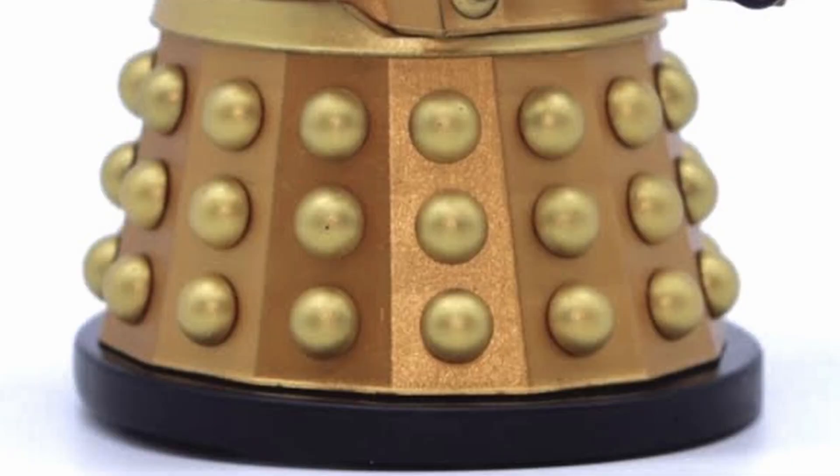The same bronze has been applied on the gun box, and the same on the skirt section, with the skirt being painted bronze and the hemispheres being painted in that brilliant gold. In regards to the shape, you can tell that the proportions are very off when it comes to your standard Dalek.